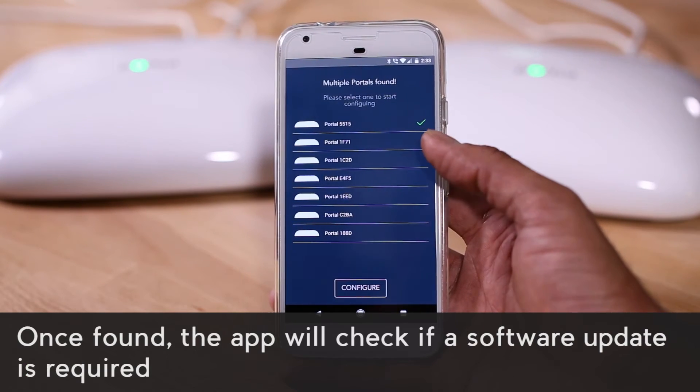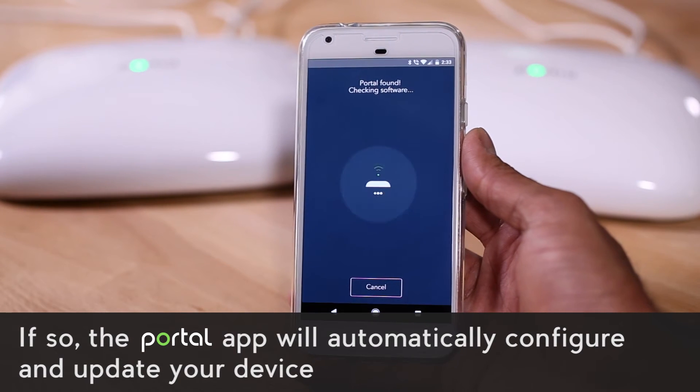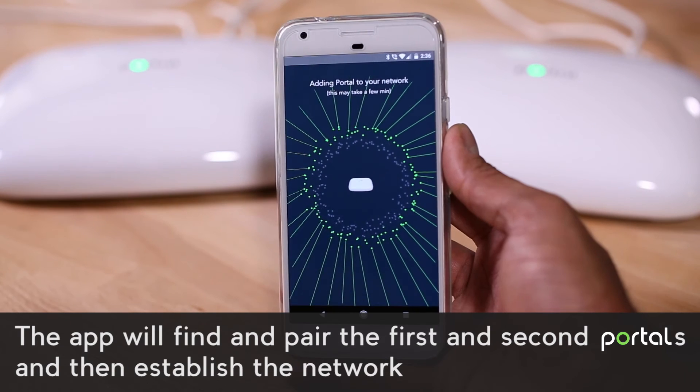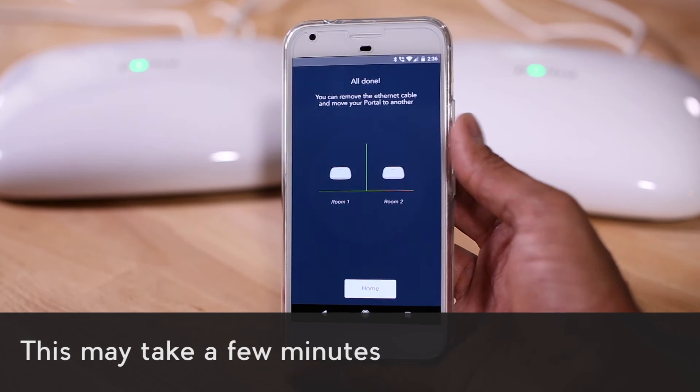Once found, the app will check if a software update is required. If so, the portal app will automatically configure and update your device. The app will find and pair the first and second portals and then establish the network. This may take a few minutes.